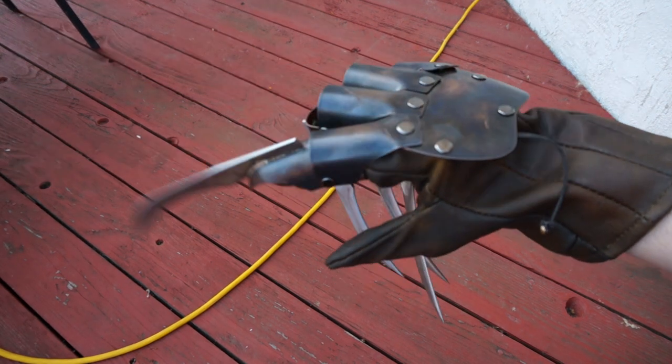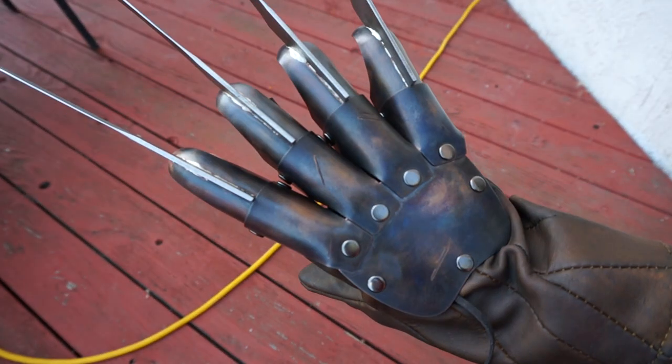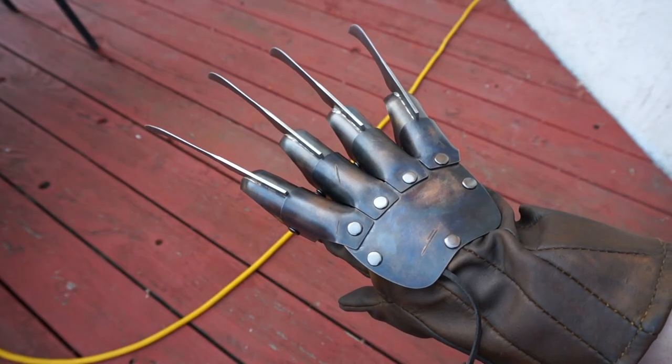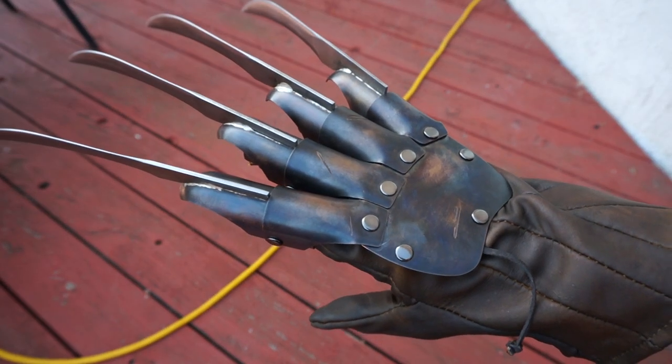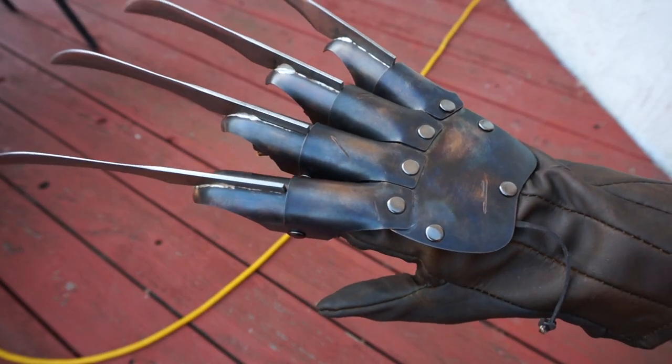Hey everybody, this is James over at Dark Dream Design. I just wanted to post a video of my newest recurring nightmare glove for a customer who — I don't remember your name, or your actual name anyway. I know what your email name shows up as, but I can't pronounce that either. But you know who you are.